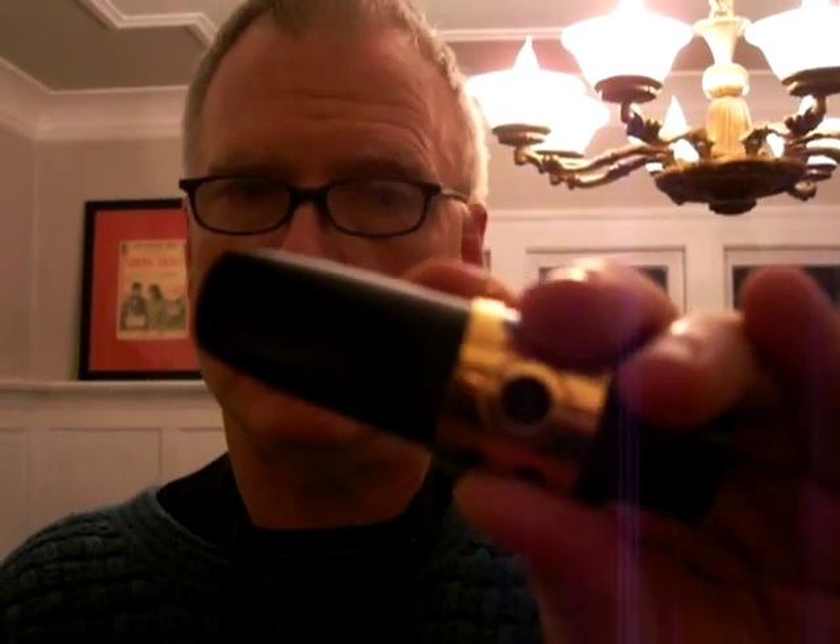This has a huge long baffle. It basically is the total ticket.